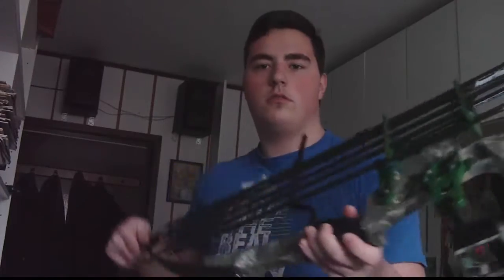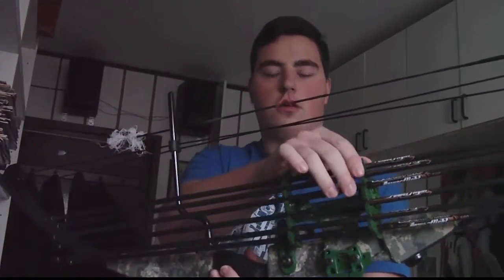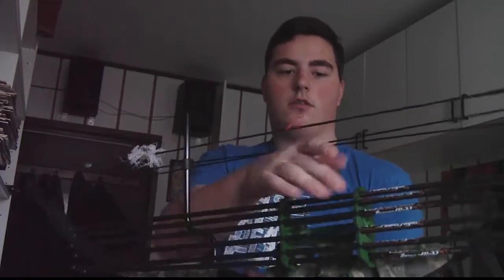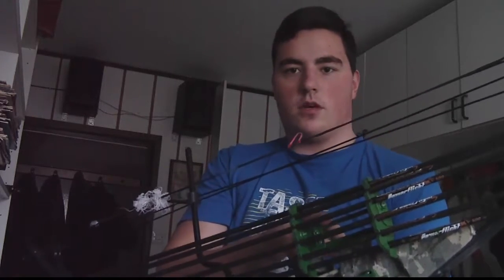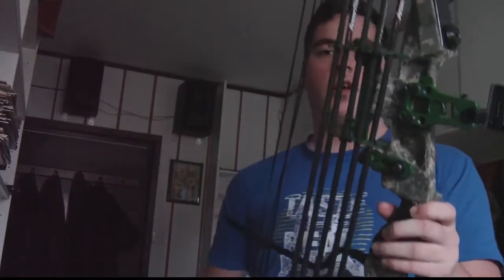This is basically how the arrows go in — it's fairly simple. There are just two rubber pieces here that I made: I got some rubber, drilled some holes, and poked passages through them. I made two of those and screwed them onto the frame I got from the old sight that was on here before. You just snap the arrows in and snap them out — pretty simple, does the job.